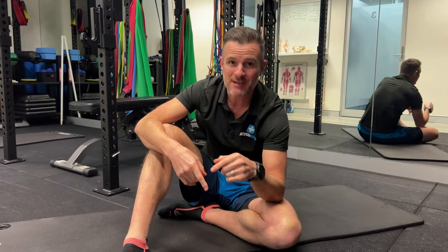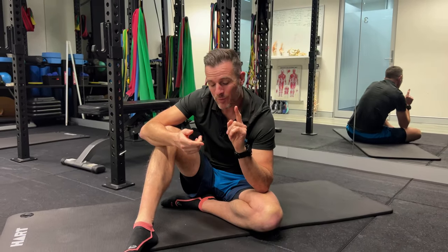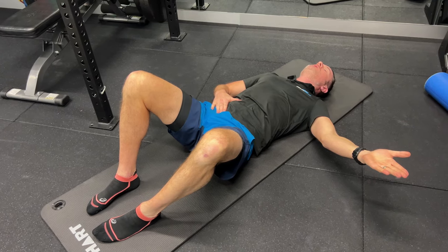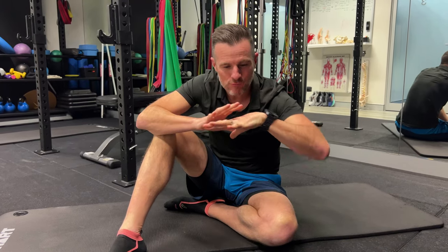Today I'm going to give you one exercise and a progression — one exercise I give my patients with back pain and spinal instability. It's called the fallout. Many people do this in Pilates; we do it in the physio clinic to try and get our base level of brain-to-pelvic-floor and transverse abdominis connection to create an environment of spinal stability to build upon.